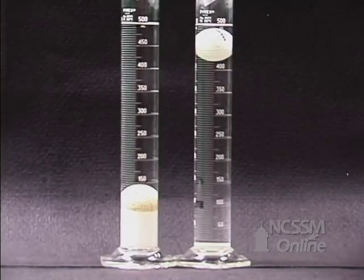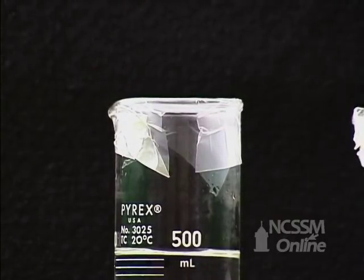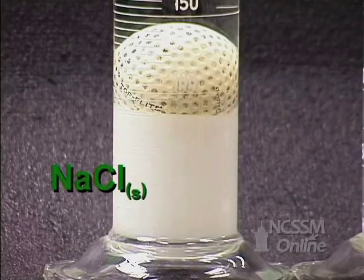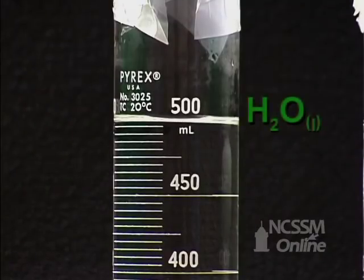We have two identical graduated cylinders and two identical golf balls. The graduated cylinders have been sealed at the top to prevent any evaporation of water. The left-hand cylinder is our initial situation. We have sodium chloride at the bottom, a golf ball, and water that fills up the graduated cylinder to the 500 milliliter mark.